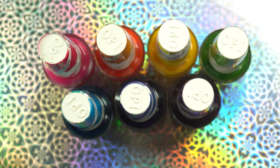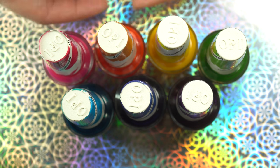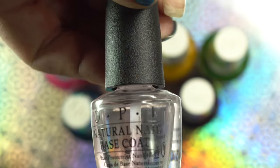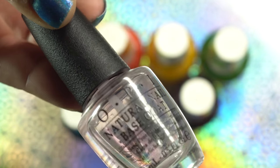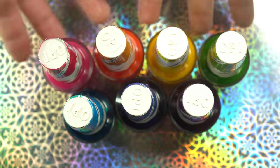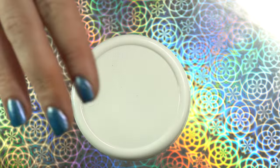What you're going to need is obviously your base polishes, which I just showed you. You're going to need your base coat - I'm going to be using OPI's Natural Nail Base Coat. It is my favorite; it definitely prevents staining for me. You're also going to need your polishes, which we have here.